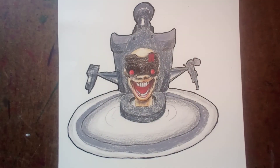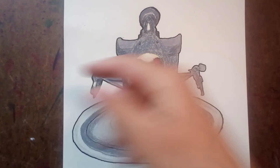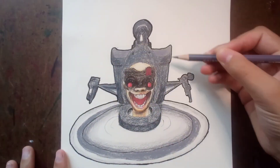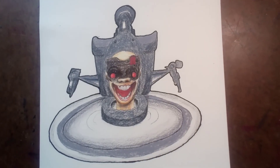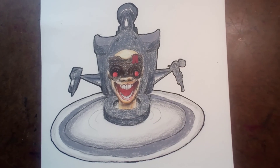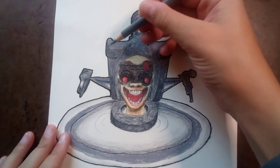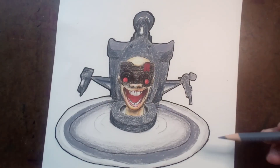Now I'm going to show you me coloring it in. I started by painting the back of the toilet with Warm Gray. The next color I used is Light Gray, which I used to color in the upper part of the lid of the toilet and the sierra.